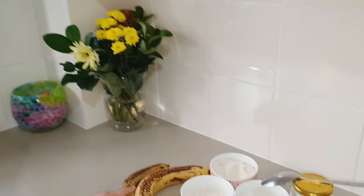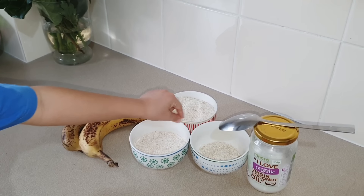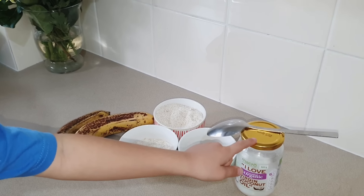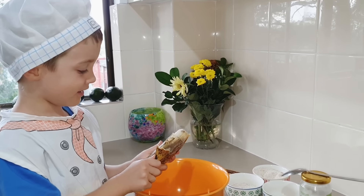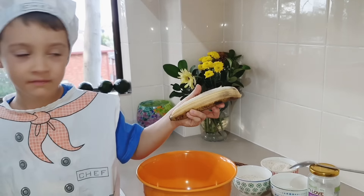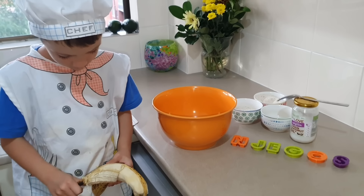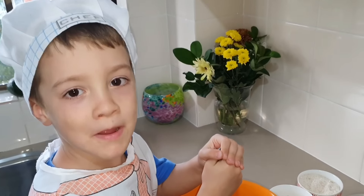For this recipe we need two bananas, two cups of oats, quinoa and coconut oil. We need mashed bananas.